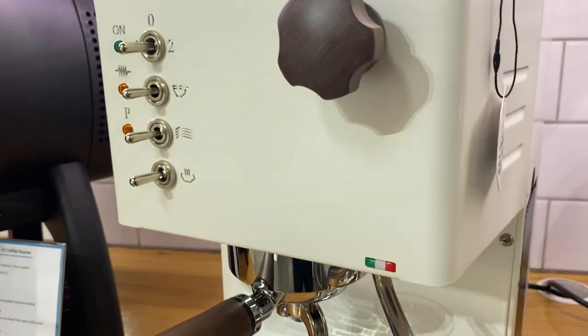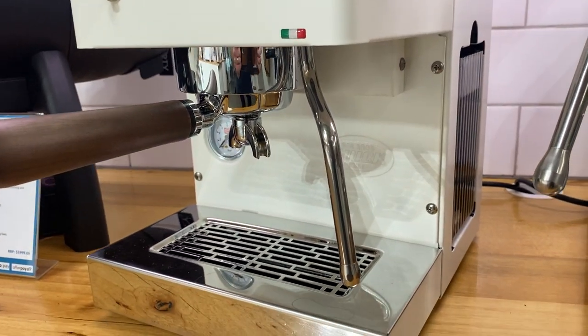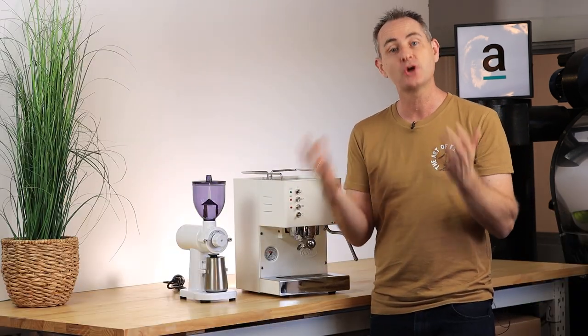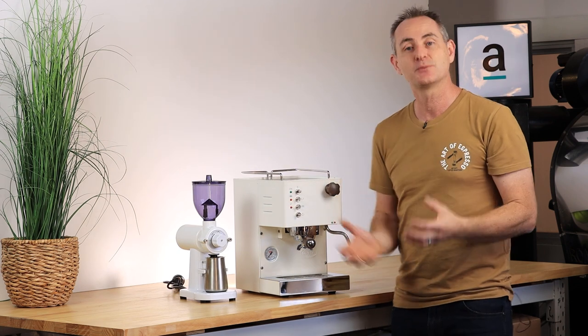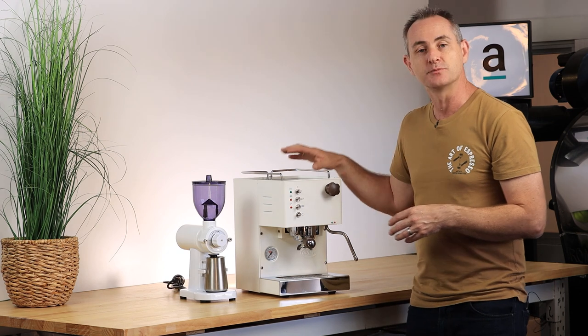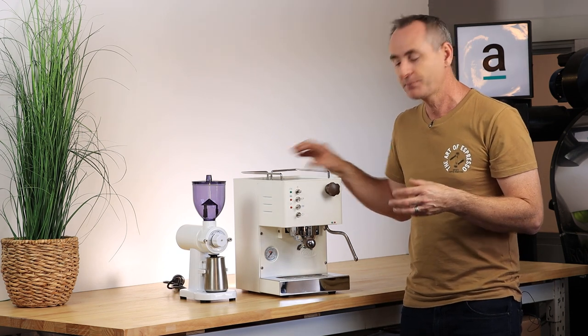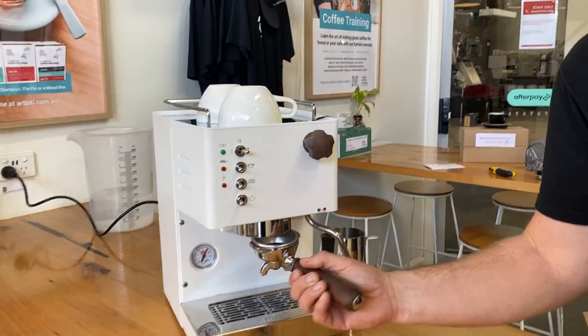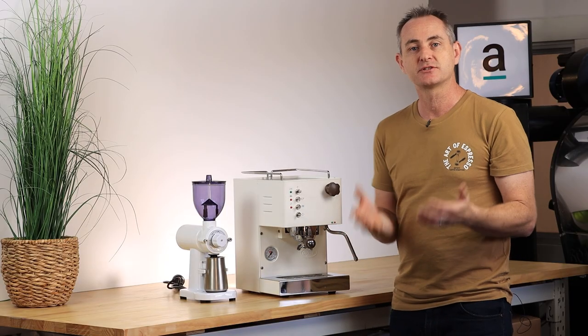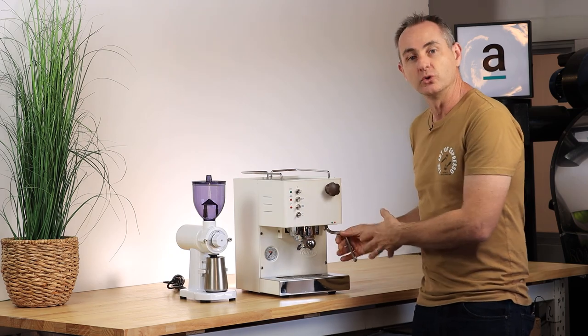The Pippa is a good quality Italian machine with fantastic heritage from the Quick Mill brand. You can get it in white and timber, black and timber, or full stainless steel — a few options to suit you personally. A lot of machines at this price point don't have that kind of customization. You've got a 450ml single boiler, a 58mm group handle the same as a cafe would use, changeable single or double baskets, and a cool touch steam wand.